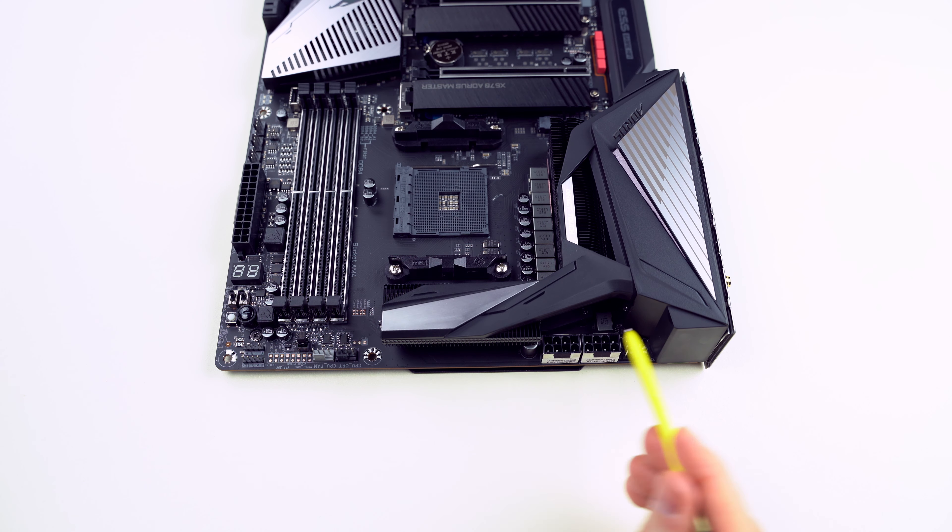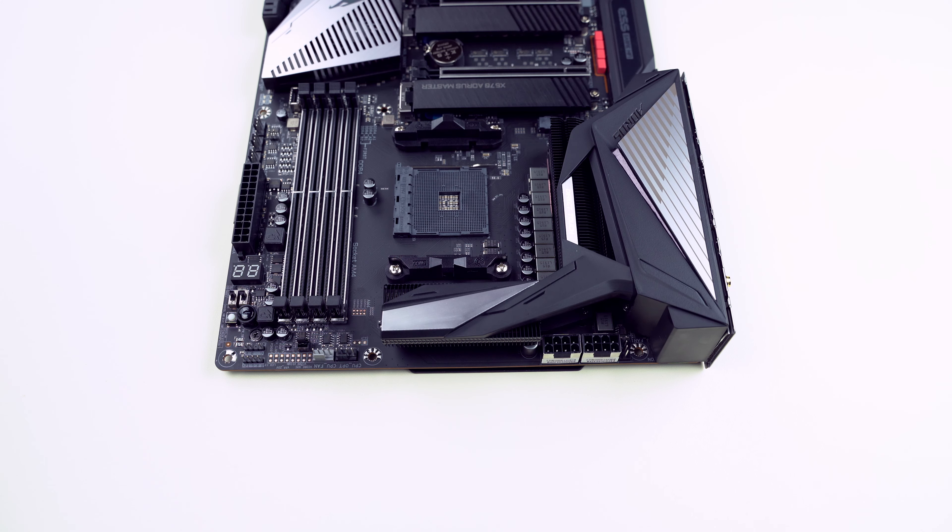Here is a system fan header, two 12V 8-pin power connectors — both shielded, quite an overkill — a CPU optional fan header, a CPU fan header, and a noise sensor. That's where you connect the noise detection cable which was included in the accessories.